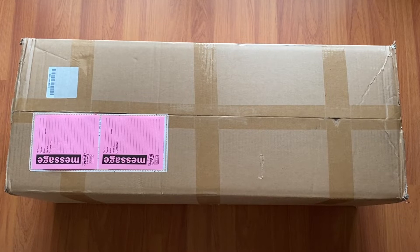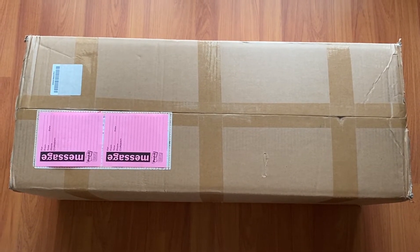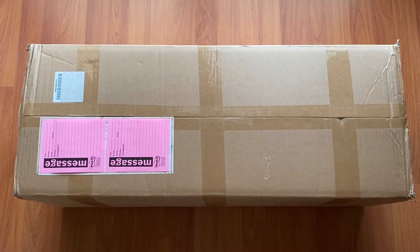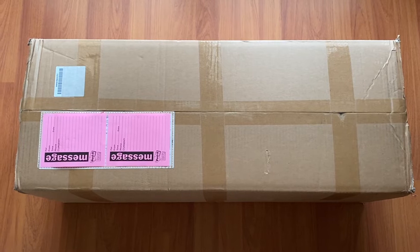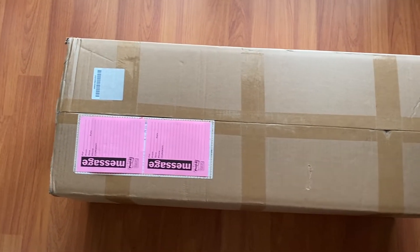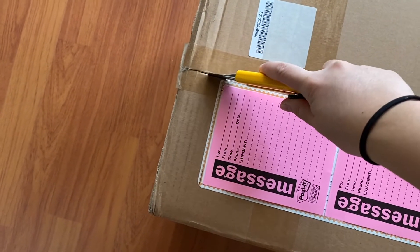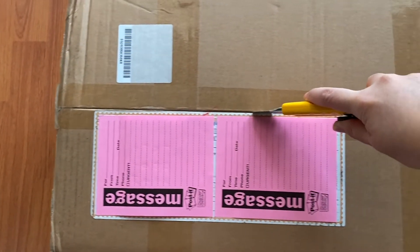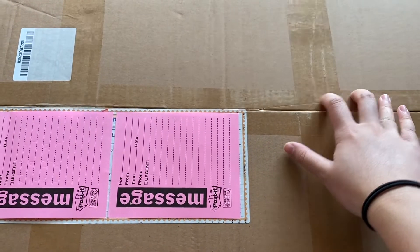Hello! Today I have another haul from Gmarket — obviously, where else? There's been so many comebacks this month, like oh my god, I'm being fed so well right before school starts again. This was kind of late as well, but thank god it arrived safely. So let me just open this up — oh my gosh, so exciting!